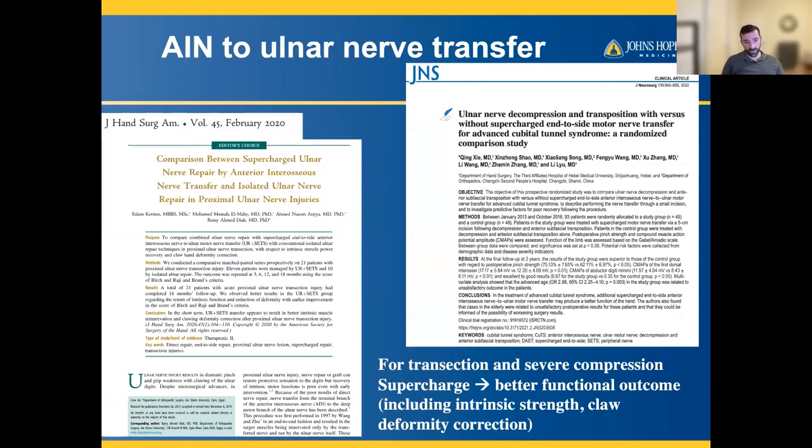While there have been a number of retrospective papers, two really stand out: two prospective randomized studies, one from Egypt and one from China, both published in the past one to two years. One was in the setting of transected ulnar nerves and one in the setting of severely compressed nerves, and both showed better functional outcomes including intrinsic strength and deformity correction when the AIN to ulnar nerve transfer is performed.